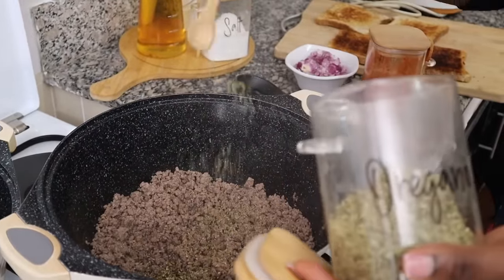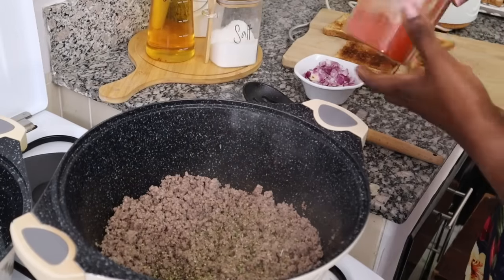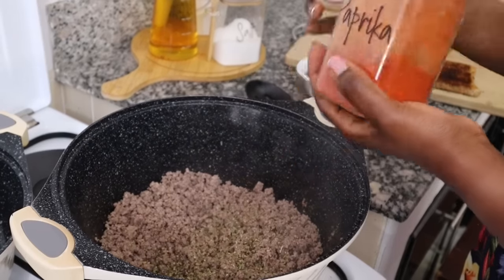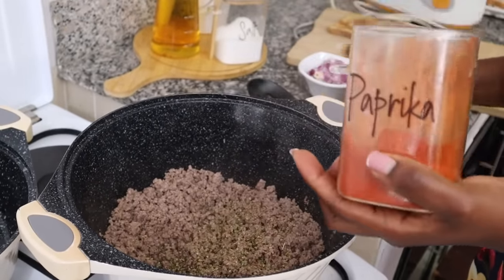Stay tuned to the end of this video because I'll show you the recipe that apparently made my husband propose to me — as he told me while we were filming. I'm so excited for you to see what that was!